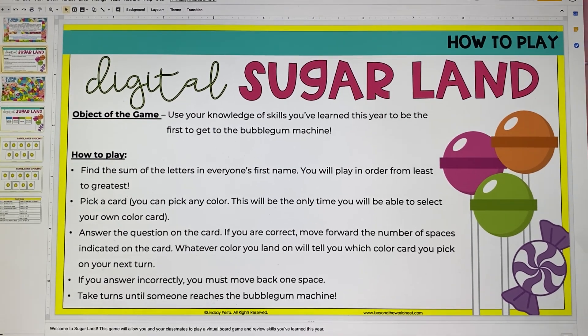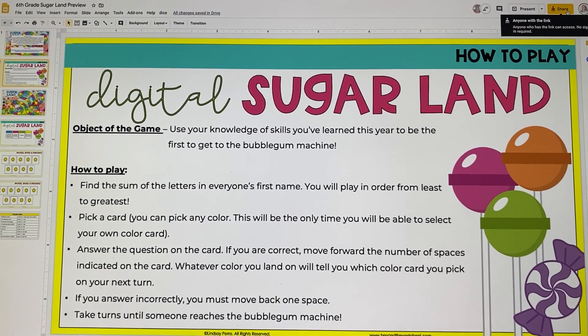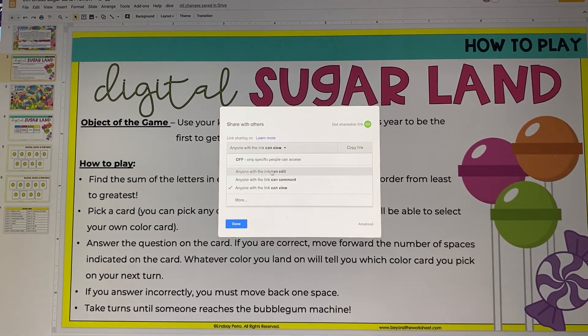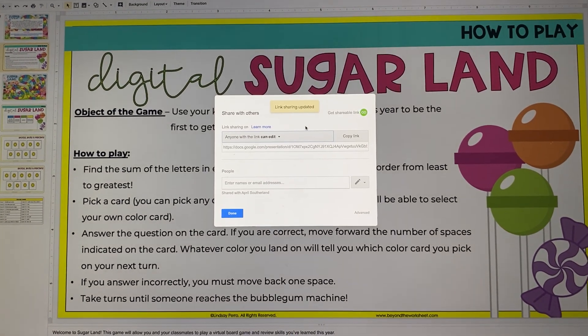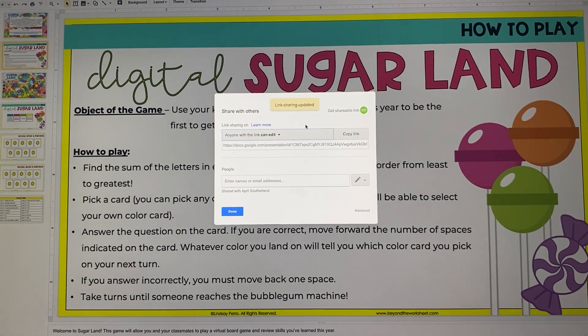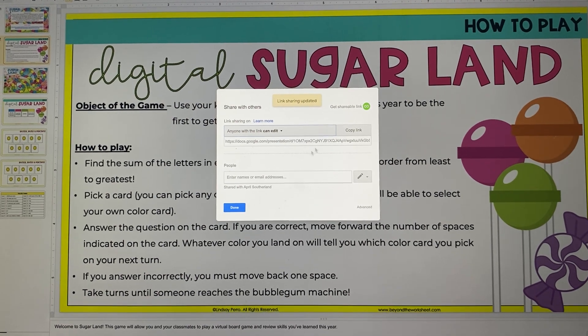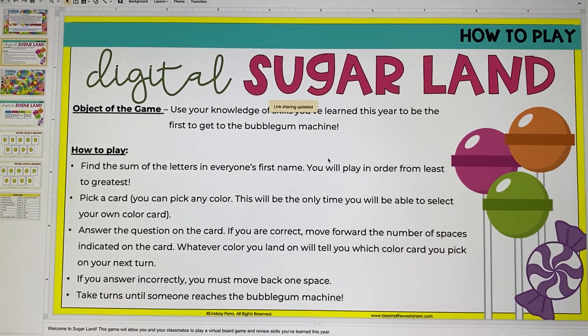So if I'm a student who got this, I would hit Share up here and I would make sure that it says 'can edit' before I share it, because if whoever I'm playing cannot edit it, then they cannot play. So then I'll grab the link, I'll send it to them, and they'll be able to join me.